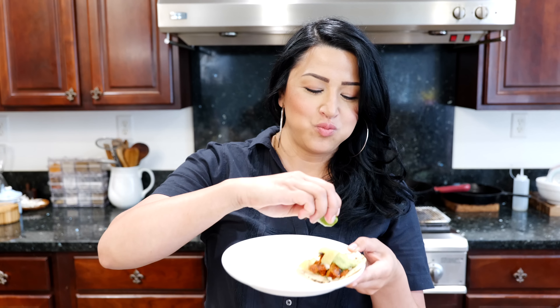Alright guys, we love you. We'll see you tomorrow. Mmm mmm mmm. A little chipmunk!